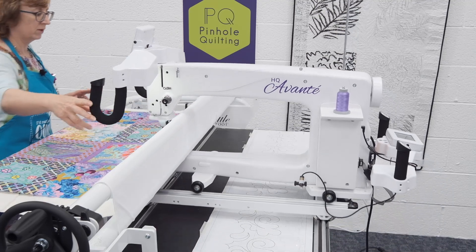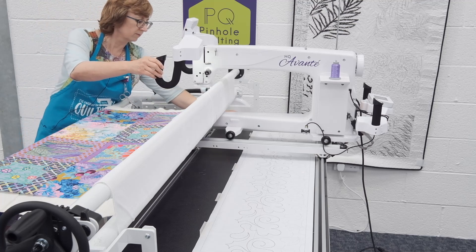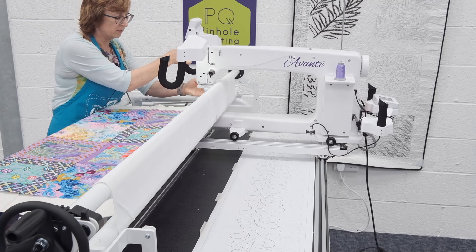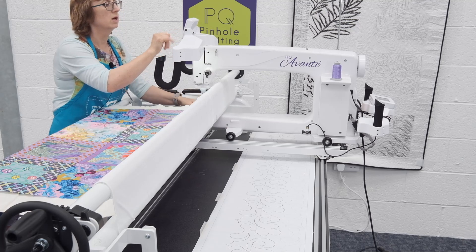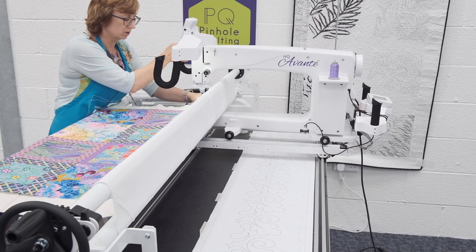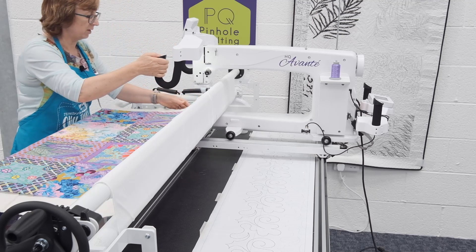Right now I'm ready to go. I'm going to do a little wiggly line that will be within the seam allowance - it's 3% of my binding, so you won't see it. I'm going to do it in regulated mode in cruise, 3%, and I'm going to do six stitches per inch. So I'll just bring that thread up, do some tie-off stitches, and we're ready to go.